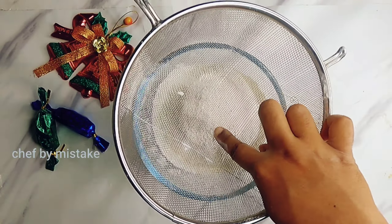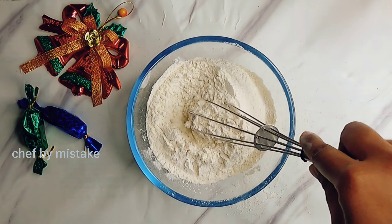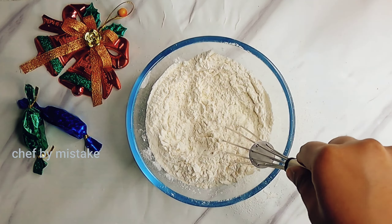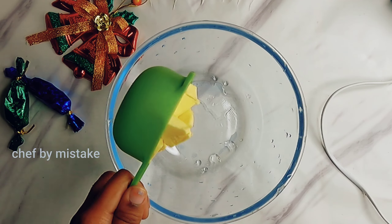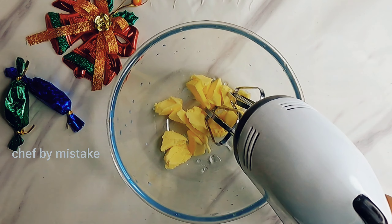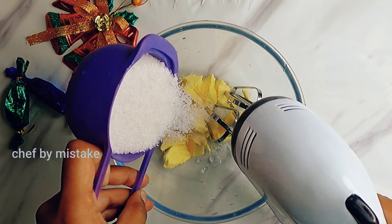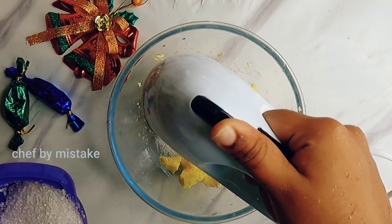For this ricotta cheese, there are different and yummy Christmas special recipes in the description. I will add 1 and a half cups butter and 1 cup sugar.